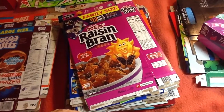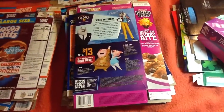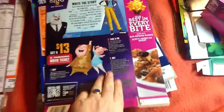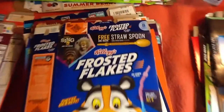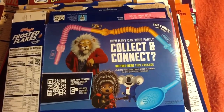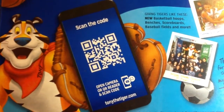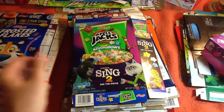Cocoa Puffs with Space Jam promotion. Raisin Bran with Sing 2 promotion. A couple of QR codes — I don't know if anybody watching can use these. This is a box I bought just a few days ago, actually — it's Apple Jacks Sing 2 cereal.